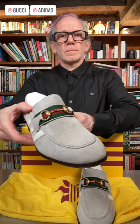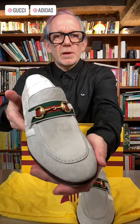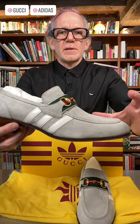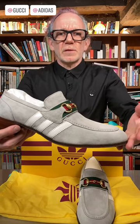Of the Gucci Adidas collection, why did I buy these? These are a variation on the Gucci horse bit loafer introduced in 1953 after Aldo Gucci took a trip to America. These were a design classic, and I actually find the addition of the Adidas stripes to be sort of an interesting take on the classic.